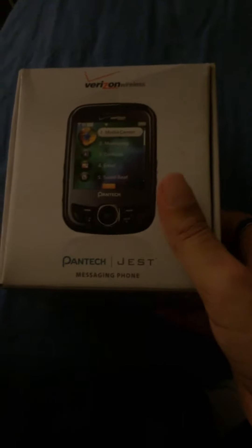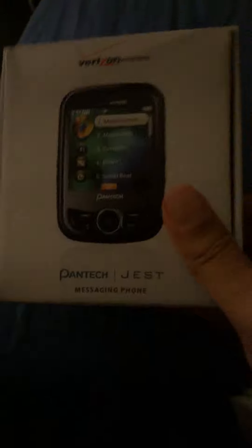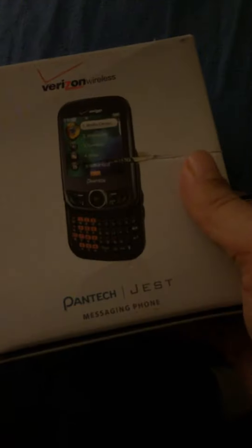All right, so this is the third unboxing video of my unboxing series — I did two others already. This is the Pantech Jest phone. It's a used phone, as you can see it says Jest on the side. I should have gotten better lighting. Here's the phone — it is a slider phone.